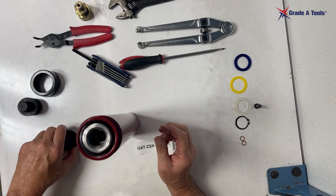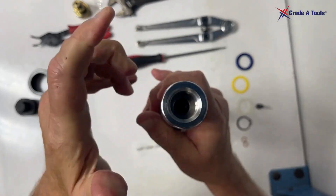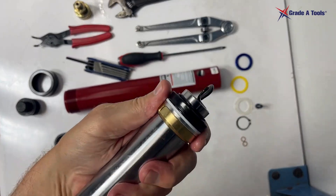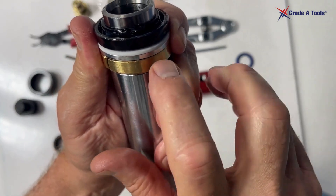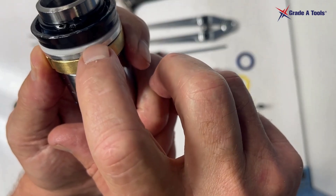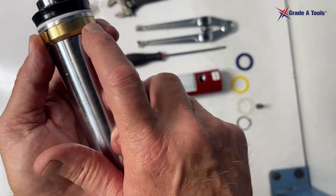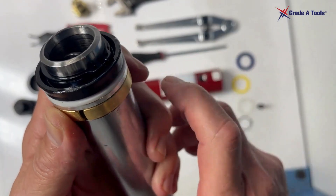Once you get the threaded nut off, you're going to pull the piston out. Once the piston comes out, you'll notice you have your brass washer, brass guides, an aluminum washer, a nylon bearing, a seal, and a snap ring. It's important that these bearings go back in the exact same way — the bevel end faces this side, and the flat side is up toward the aluminum washer.